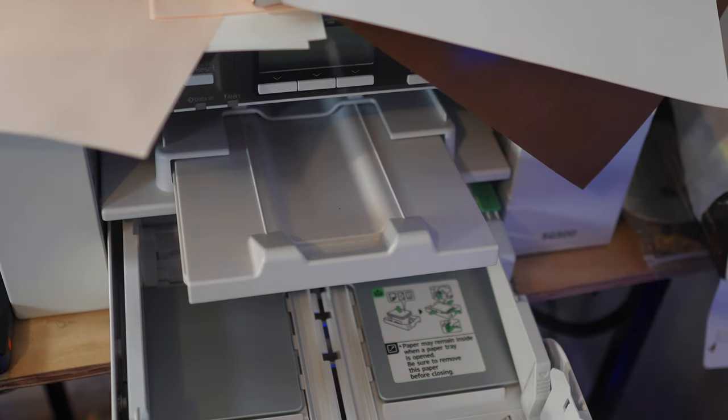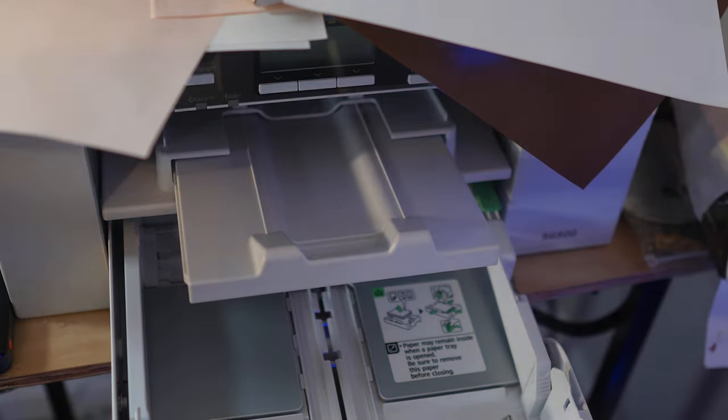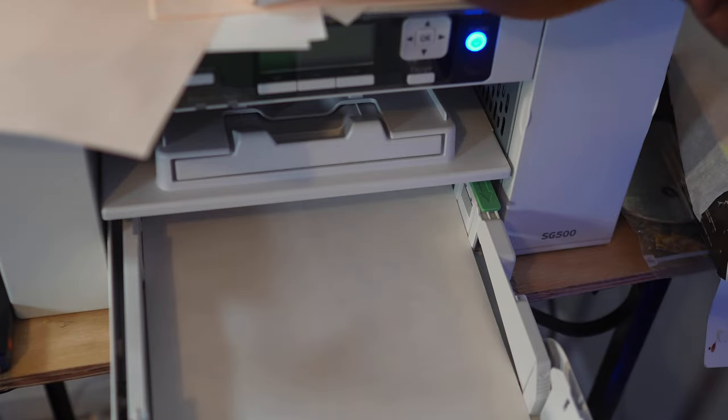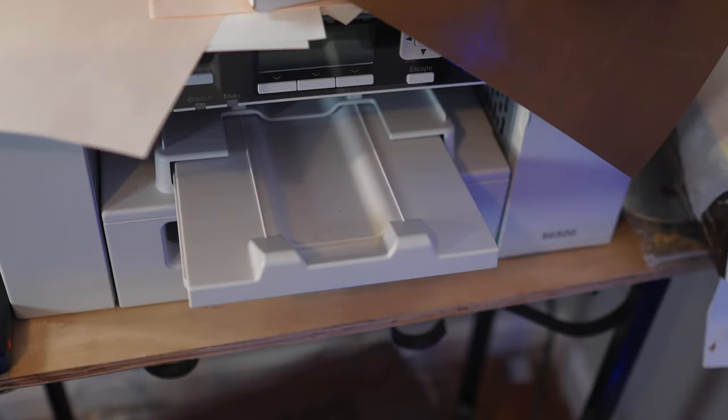We are over at the SG500, the Sawgrass SG500. We have our paper. The regular writing paper goes on top and the print side is face down. We got our drawer measured out for 8.5 by 11. What we want to do is just load it up and bring the tray out. What I'm going to do is go over to our computer and print up a file that we found on the web and send that file to the SG500.